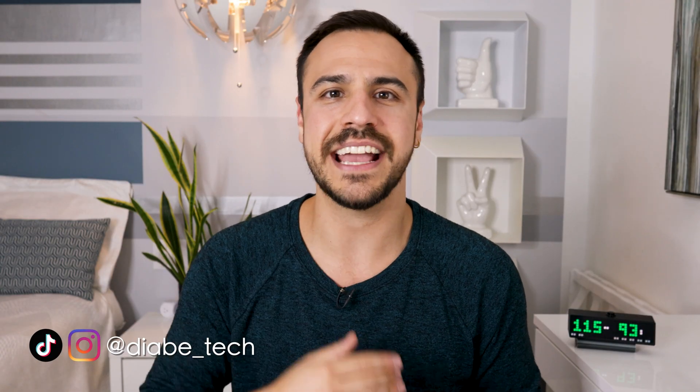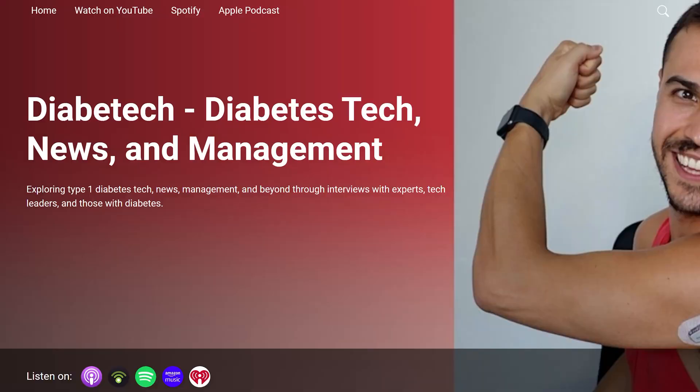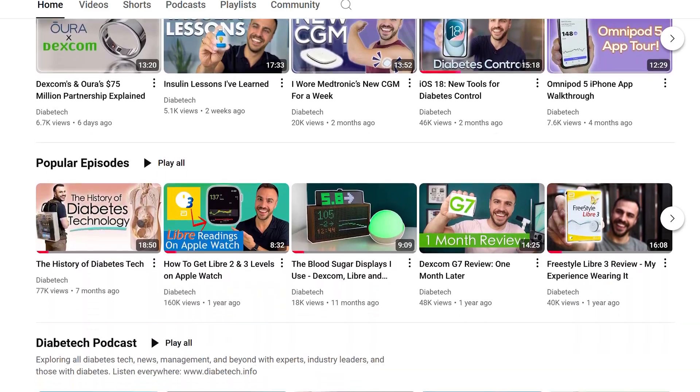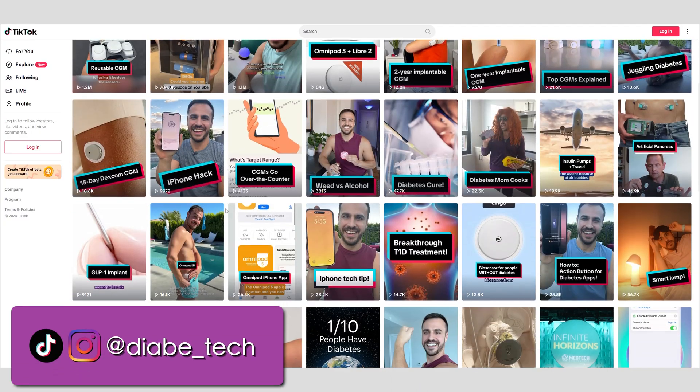I'm Justin. Welcome to DiabetTech. On here, all things diabetes tech, news, and management. I've got a podcast on Mondays, and then I've got videos here on YouTube on Fridays.